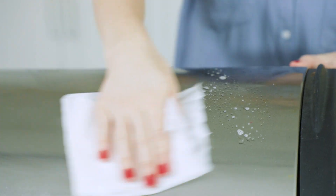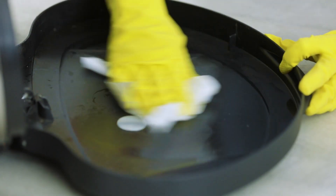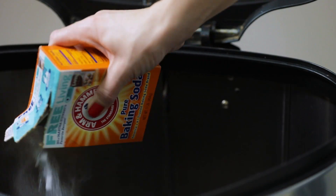Cleaning the garbage can is probably no one's favorite household chore, but if your garbage can starts to smell the second after you've just emptied it, you know it's time for a thorough cleaning. Don't worry, we're going to show you how to make this task as easy and pain-free as possible.